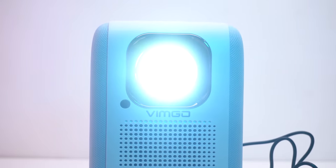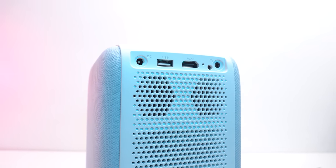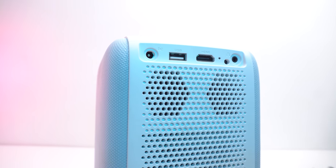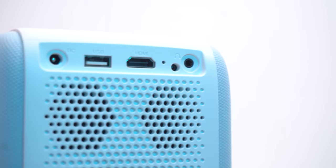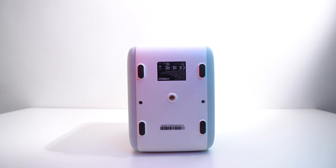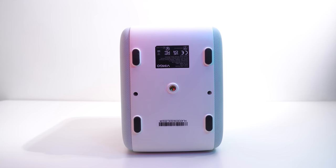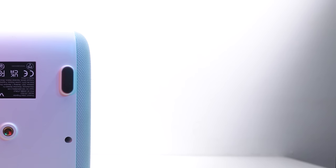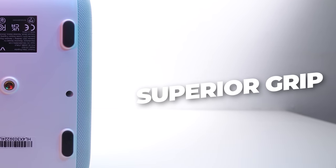The projection lens is at the front side and at the back there are two speakers, a DC port for powering the device, USB port, HDMI port, light indicator, infrared receiver window, and headphone jack. At the base there is a standard screw thread which will be used to mount the projector on a stand or on a tripod. These rubber pairings are for superior grip when the device is kept on a smooth or inclined surface.